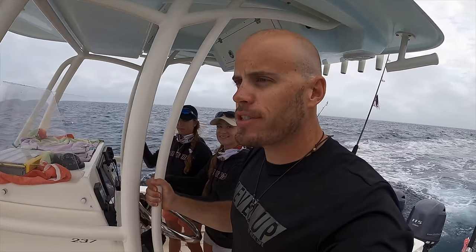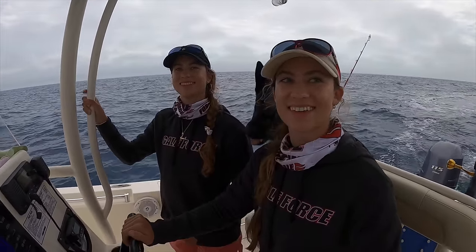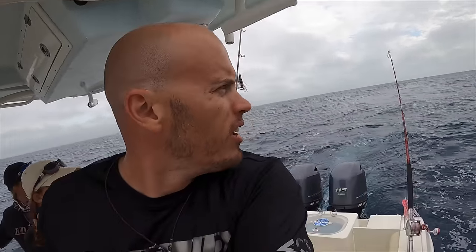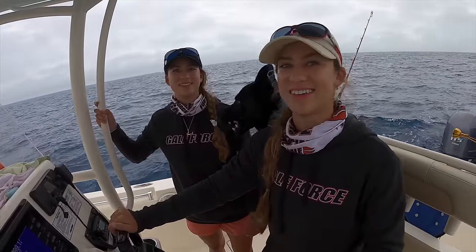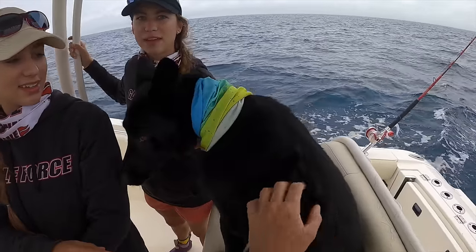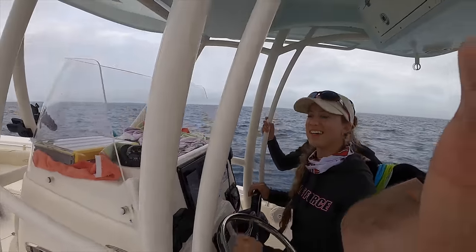Welcome back to the Florida series down here in the Keys with the Gale Force Twins — this is Amanda and this is Emily, they aren't related. Today we are doing some trolling out here on the open ocean. In fact, I can't even see the shore anymore, land is gone. Check out their channel in the description, they are YouTubers as well. And this is Kona, first mate Kona, say hi — we're just doing a little trolling.